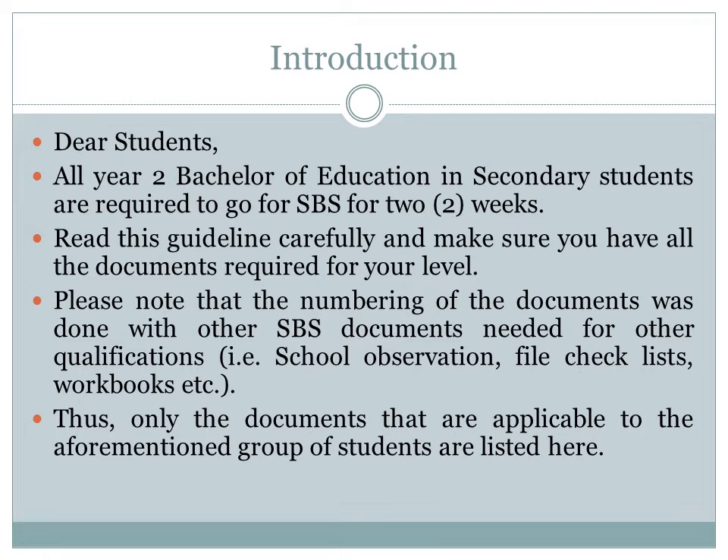All Year 2 Bachelor of Education Secondary, Pre and Junior, and Senior Primary students are required to go for SPS for 2 weeks.